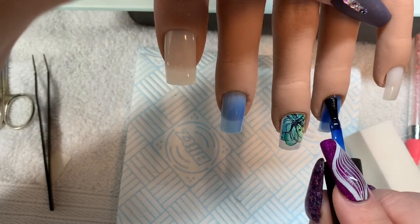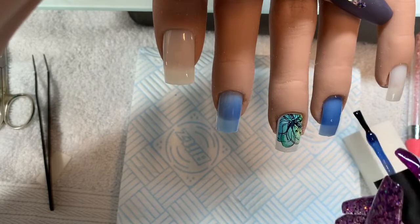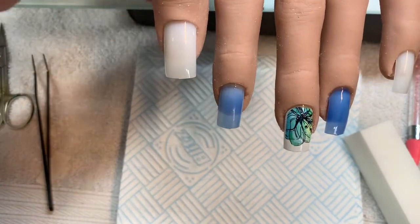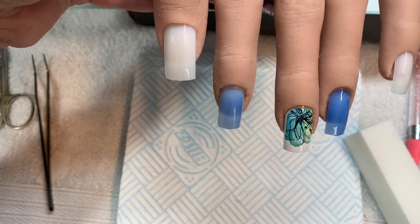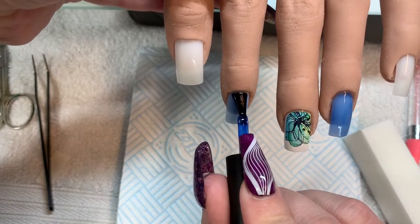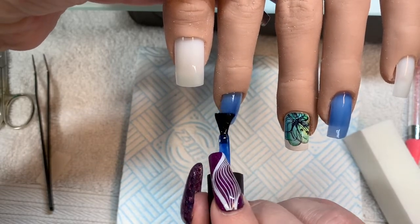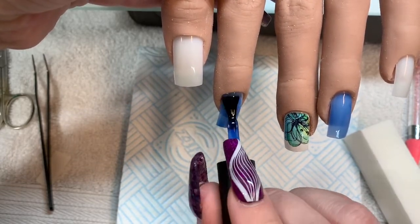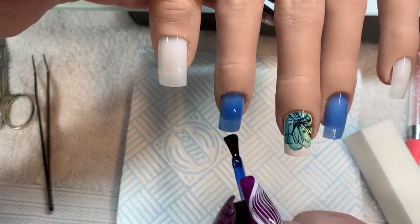And then what I'm going to do is put white on the pinky finger and the thumb, or that will become clear very shortly. I quite like these jelly polishes actually — I wasn't sure at first, but yeah, they're kind of growing on me.